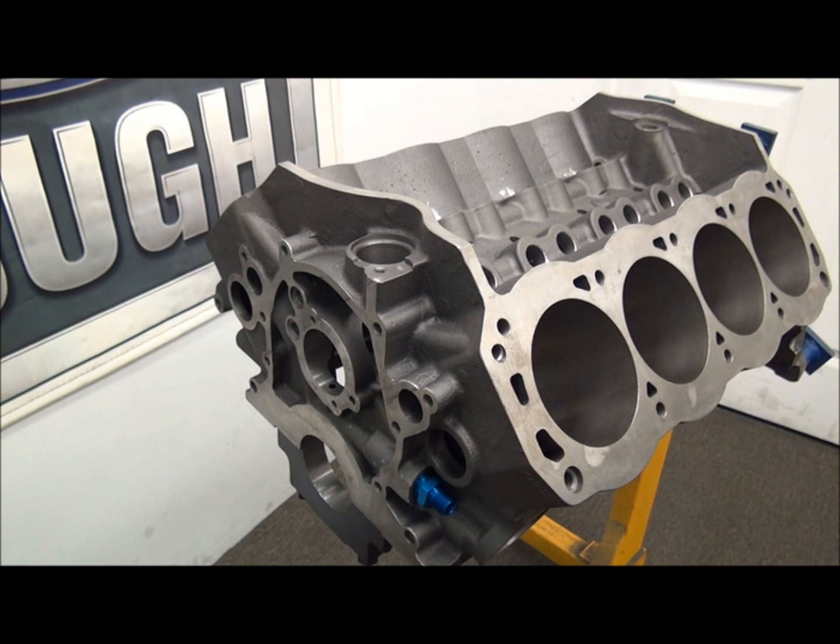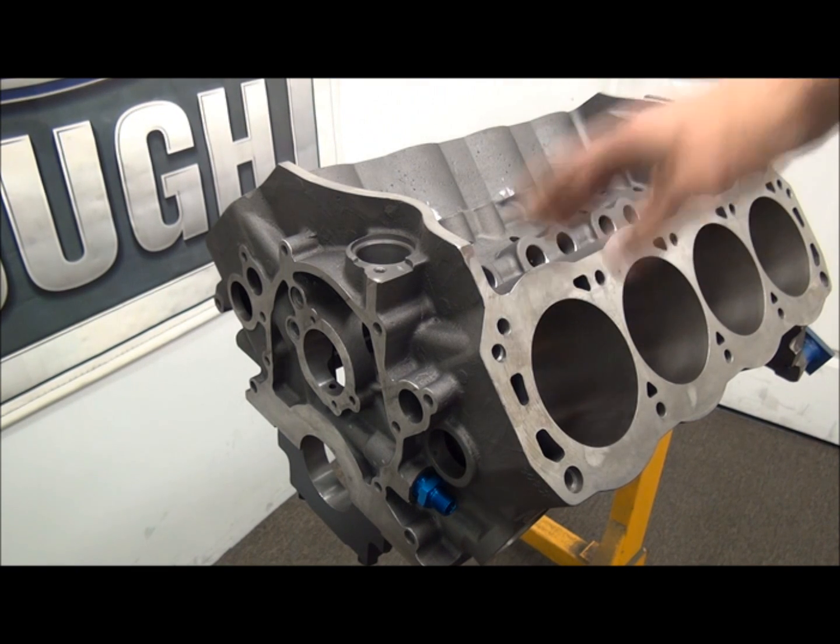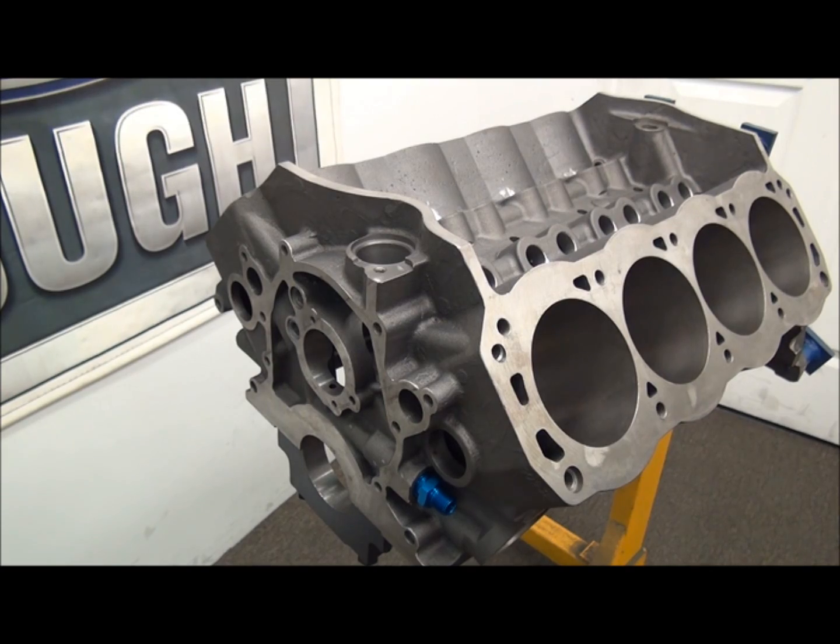It's a Dart Iron Eagle — their top of the line block. Something you're going to use to make 2,000 horsepower. A lot of guys buy them to make even less, but there are some specific differences with regards to the Iron Eagle versus the Sportsman or the SHP.